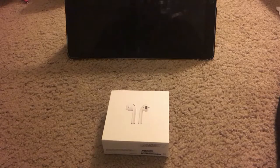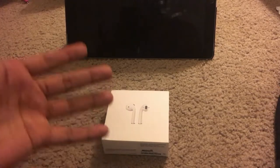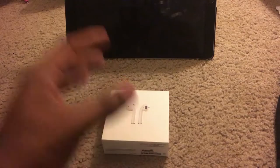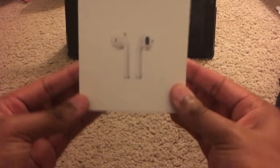What's good YouTube, it's Randy here and today we are checking out the brand new Apple AirPods. These have been out for a while but there is a six-week-long wait on these. We ordered mine back on January 30th and we are just now getting our hands on them.